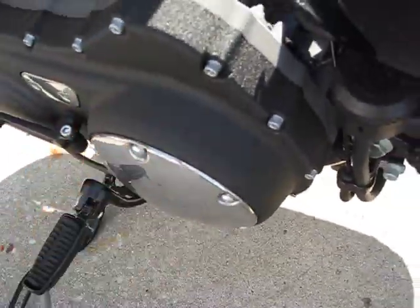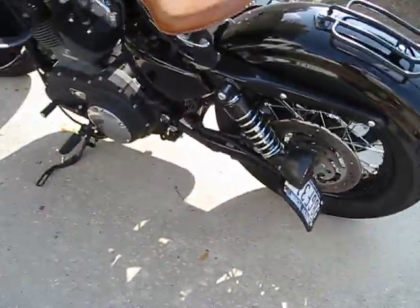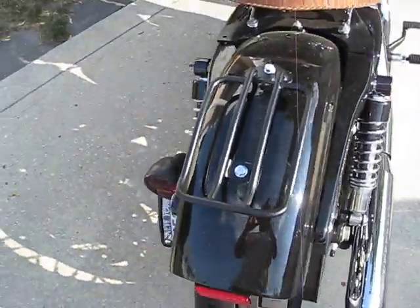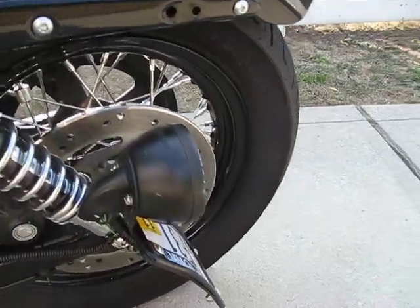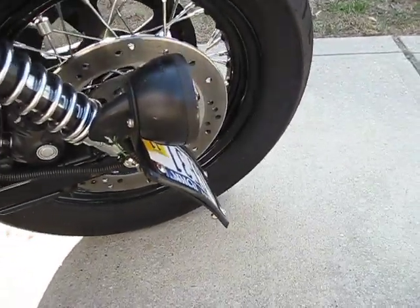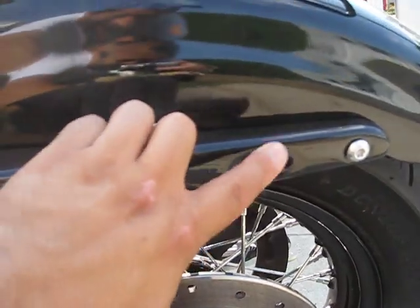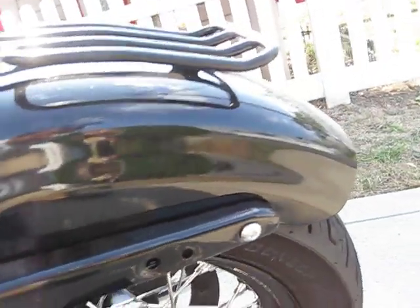Colored this wrinkle black. License plate — you can see I put on the old school one. It actually took the taillight so I have to put it back on. Fender — replaced the fender.